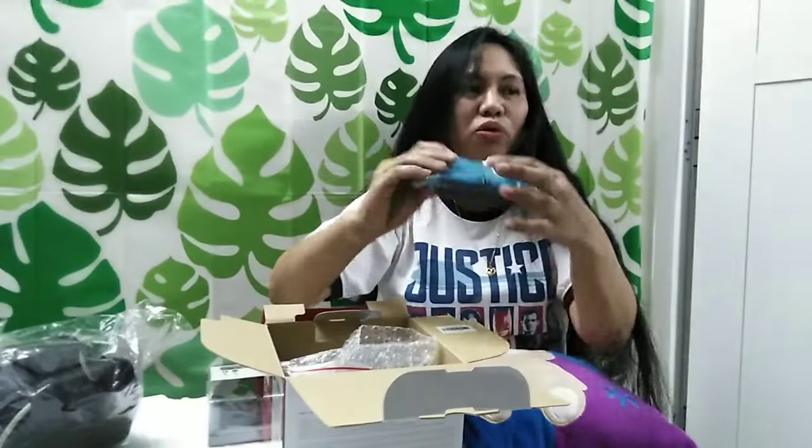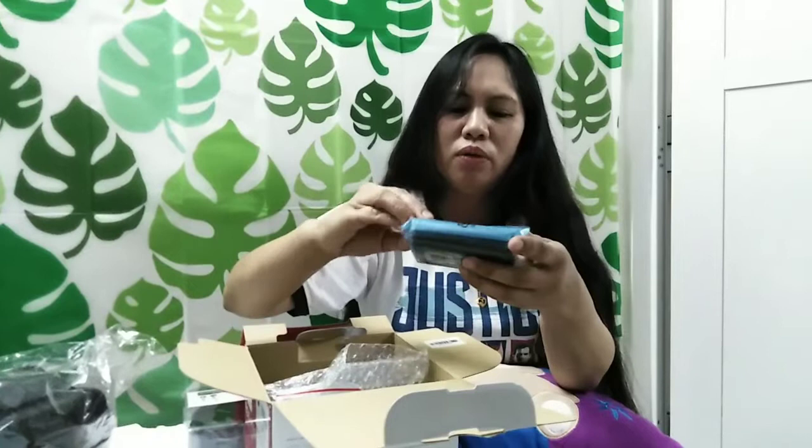I can see the battery. Ito po yung kanyang adapter. Ayan yung adapter niya. Adapter po ito.